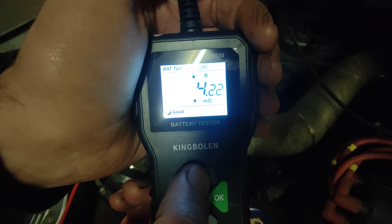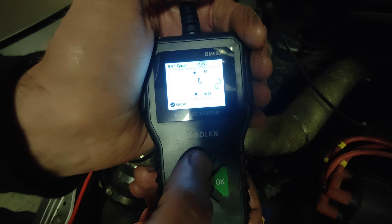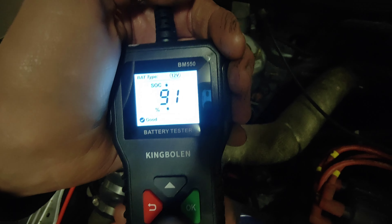The internal resistance presumably has some bearing on something — we have no idea what that means, but it's good to have. Then you've got your state of charge: 91% charged. And then state of health, which is 69. The battery isn't perfect on the Accord, but this isn't even the right battery for the Accord anyway — it's miles too big for the engine. It'll be more than enough to power the Accord for now. Let's go and try something else.